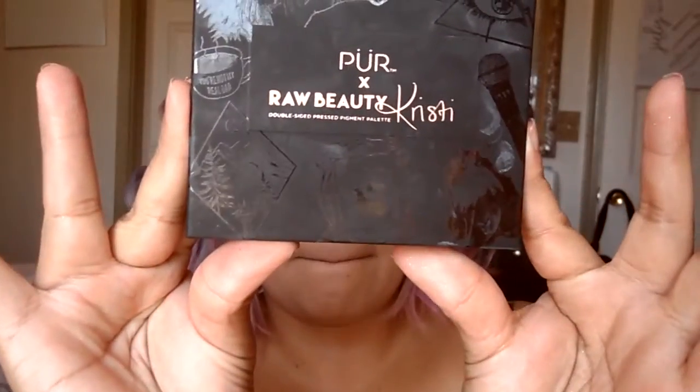Hello, welcome to my channel. Please subscribe and like my video if you would like to — I would really appreciate it. Today I will be using the Here and For Beauty Christy palette.